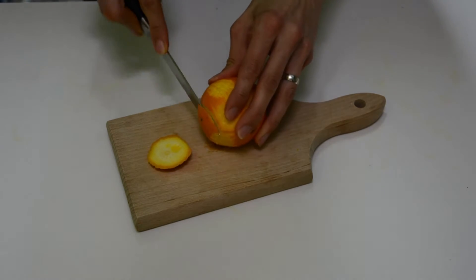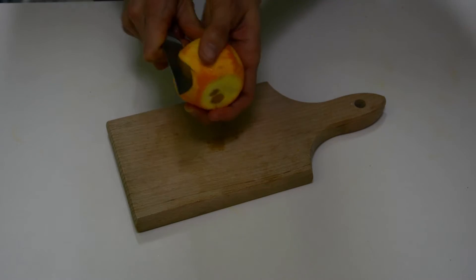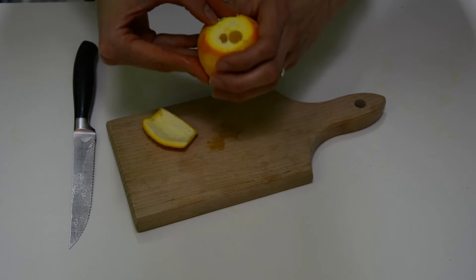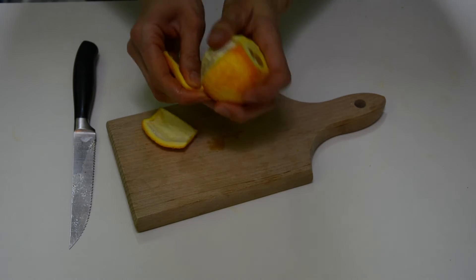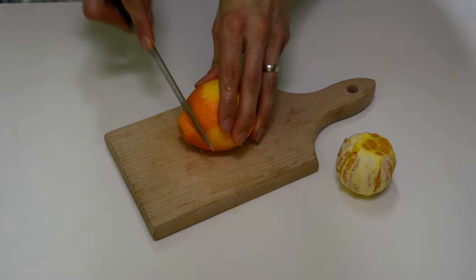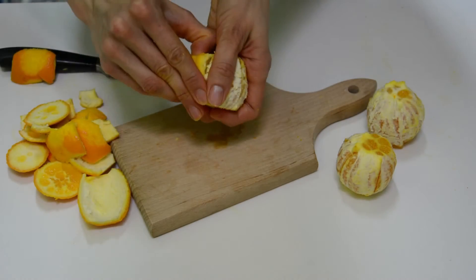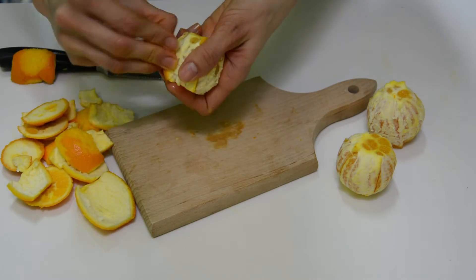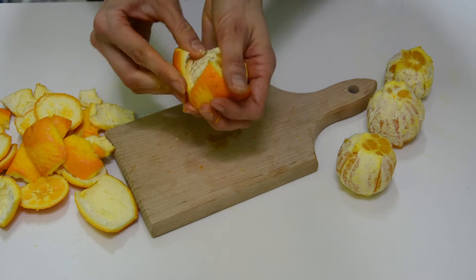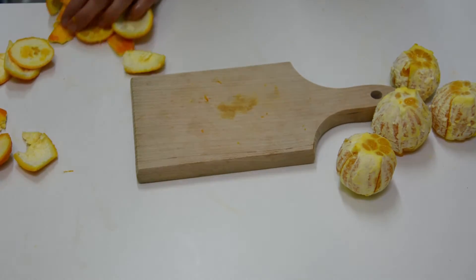Peel the oranges. Make sure to remove as much as possible of the white skin, because it will give a bitter taste when chewed. It is best if the oranges have more sweetness than sourness. If they are sweeter, they will make a good contrast to the mascarpone cream.